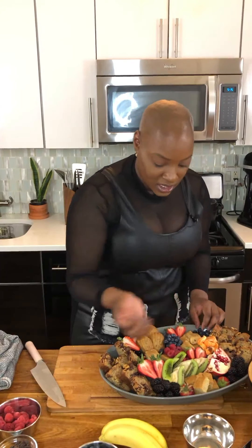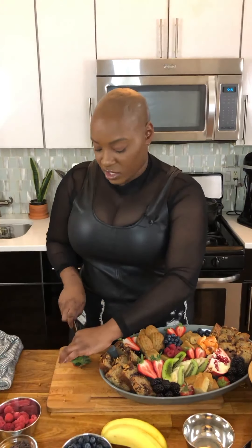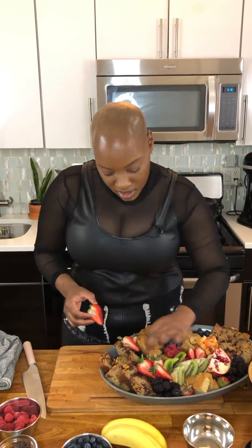I added some banana madeleines — I don't know if you guys saw that. That was something I made as well: banana bread madeleines. Very yummy. I'm going to add some more blueberries to the corners here and just kind of fill it up. Now it's pretty full, but you want your board to look appealing — looks are everything, right? So you want it to look very full, and people will just dive in. I'm going to move these blackberries over there because my strawberries are so large.